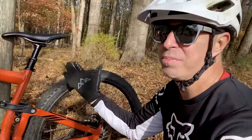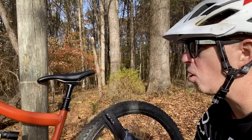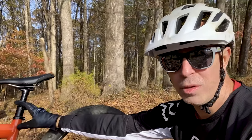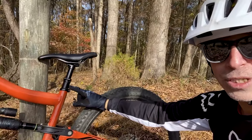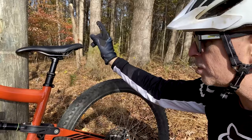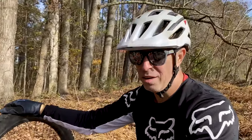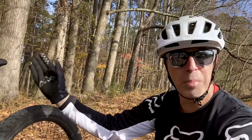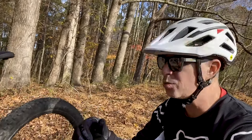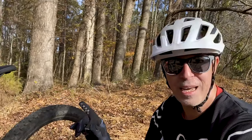The KS dropper post on this bike — not a problem, never had a problem. It's absolutely perfect and flawless. I think I've got the 180mm and would have liked the 200mm — I'd love to drop that seat completely out of the way for jumps. But besides that, it's phenomenal.